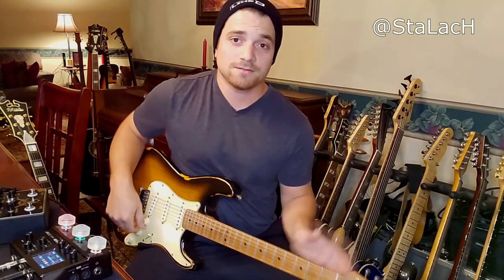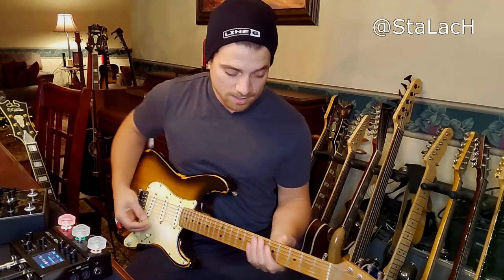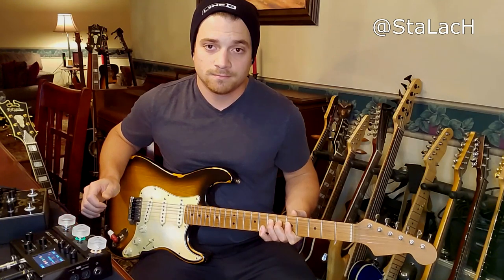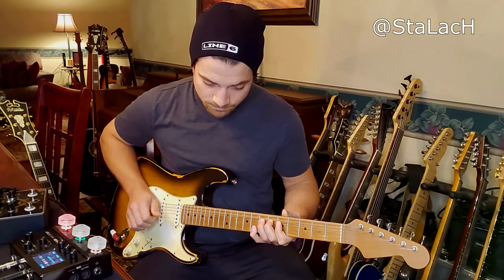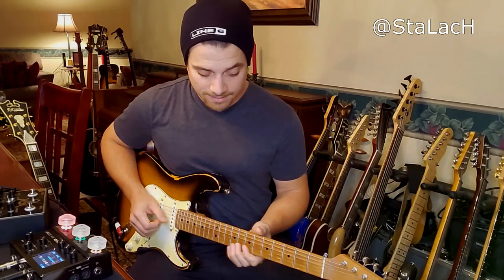I want to show you guys what those three issues were and how they're not an issue inside the Helix. The first issue he talks about is having three strings ringing at once and hearing digital artifacts. I have a similar setup right now — camera audio and an amp on the side, but also directly recording — so I'll show you how this sounds in both setups. Here's what it sounds like in the room.